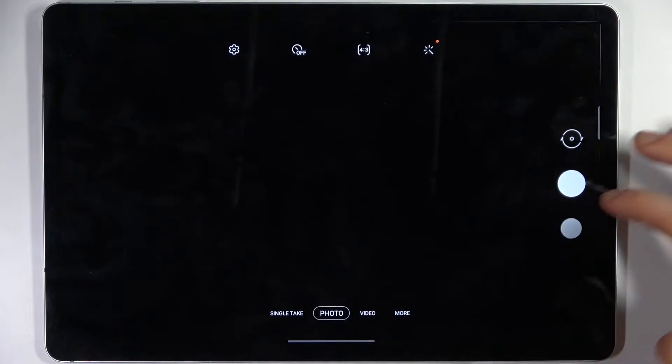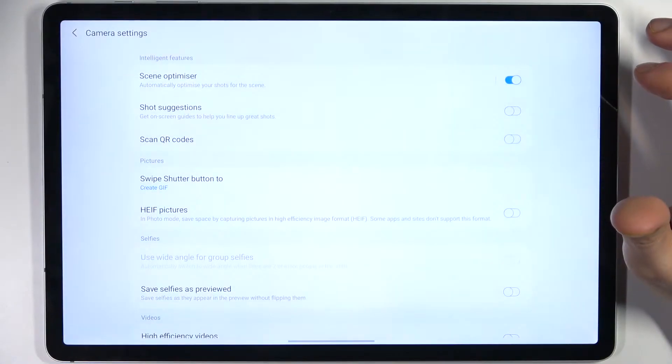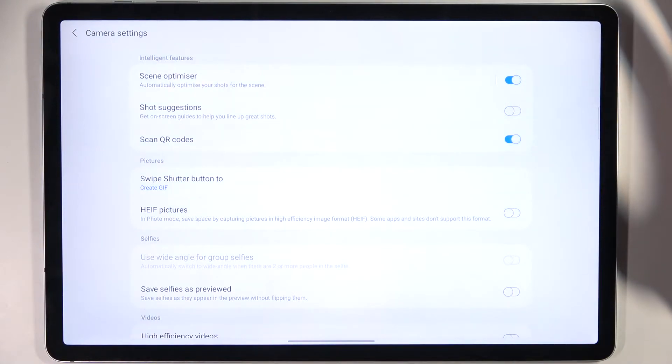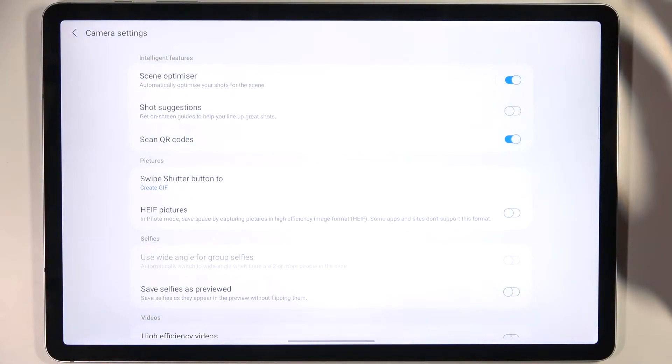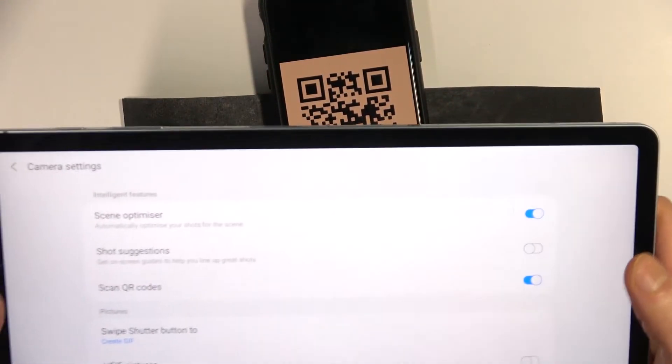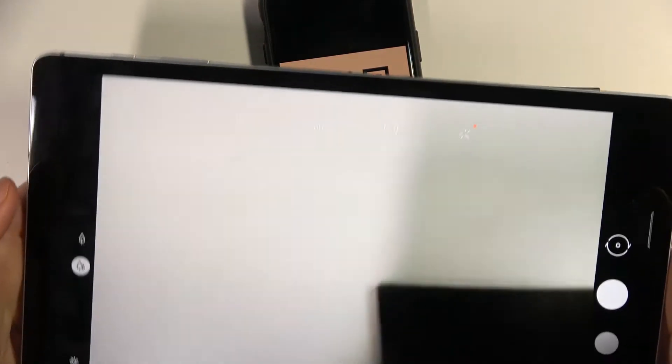So firstly you have to open camera, tap on the gear icon to access its settings, then enable scan QR codes. Then I prepared here the QR code to scan and now let's try to scan this QR code.